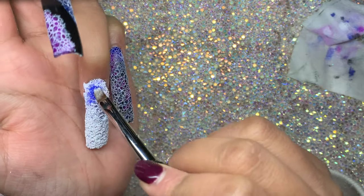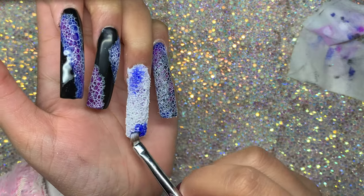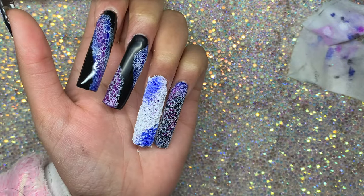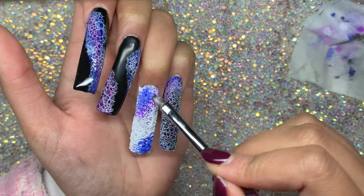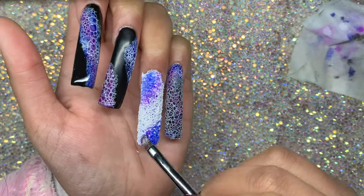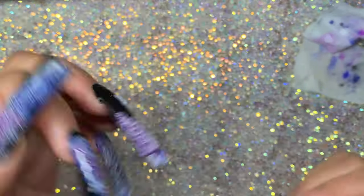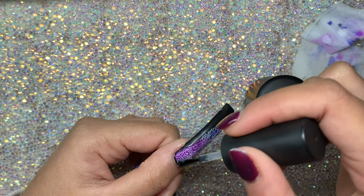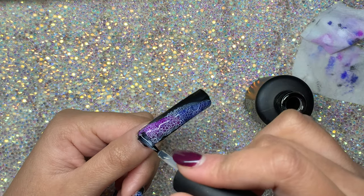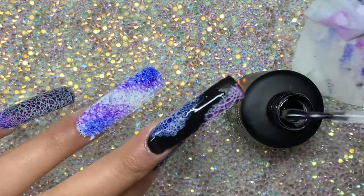I was still determined to fix it, so I went in with dark blue 'She's Electric' and tried pressing that into the bubbles, then added more of that purple color. But I didn't want to ruin it even more so I just left it - it didn't look horrible, but it definitely didn't really look like a bubble nail anymore.